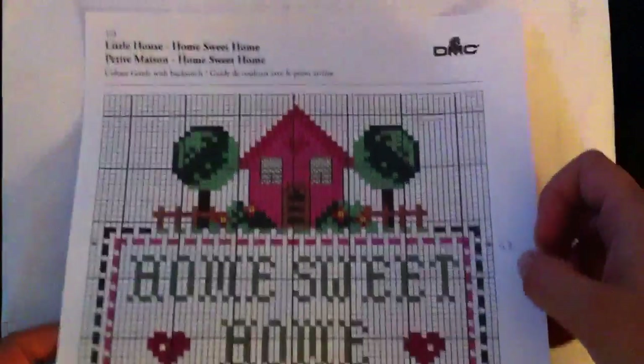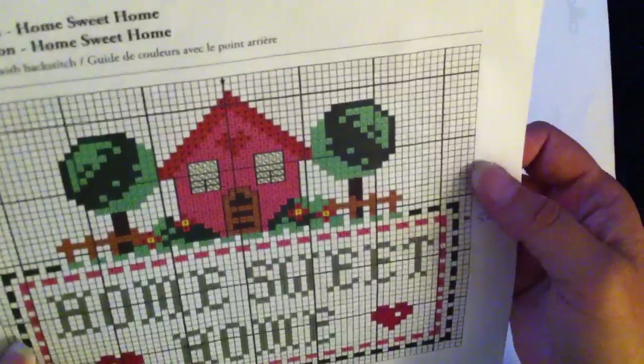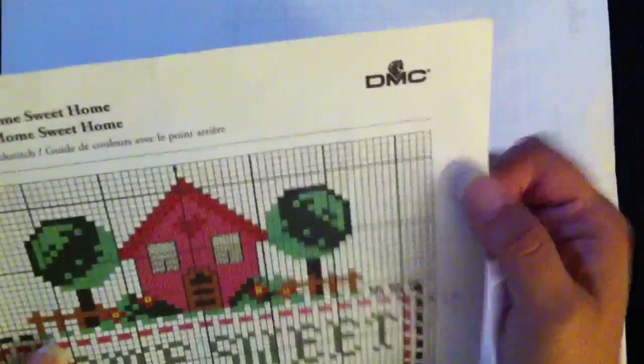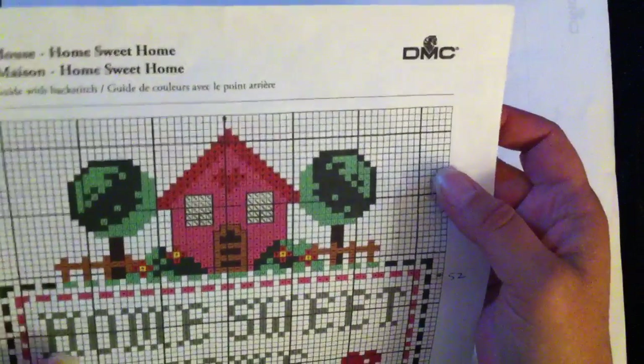I'll start by showing you my FFO — it's a housewarming gift for a friend. It's a free pattern I found on DMC's website. I thought pink house, red roof, cute, but I'm not sure she would like it. So I actually asked her if she could pick any color she wanted for a house and the roof, which colors she would choose. And she chose blue and green.